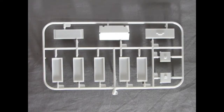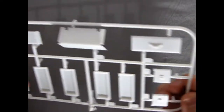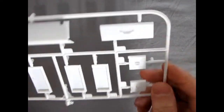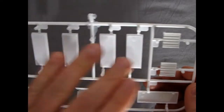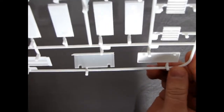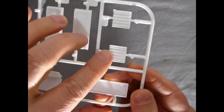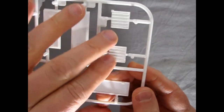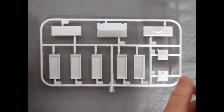Here we have our first parts tree, which is the top box for our tool kit. Again very nicely done — you can see the handle there just like the real thing. Turn it up this way and these are all our little shelves that go inside the toolbox. There are some mold marks underneath that you'll need to sand flat to make them look nice. There are also the sliding rack parts that go inside on the side of the toolbox. Very nicely done by AMT.